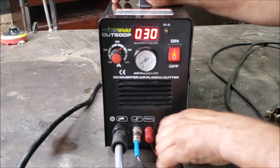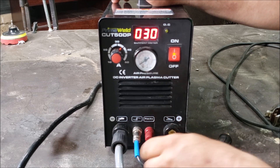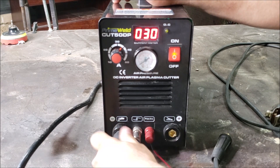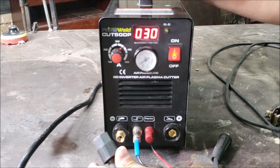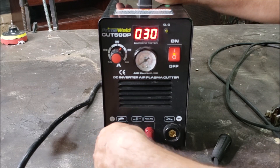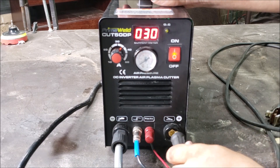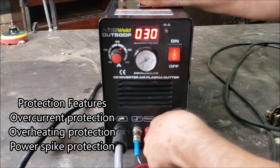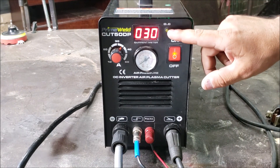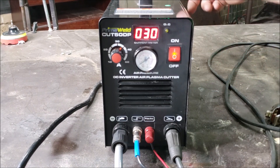Down on the bottom here's your twist lock for your ground, your red cable for your pilot arc, this one's for the switch or trigger, and then your air hose. I don't have a compressor hooked up — that's why I removed it. That pretty much covers the front. There's an LED with an O and a C — I'm not sure if that's over-current or overheating, but I'll post the link below once I find out.